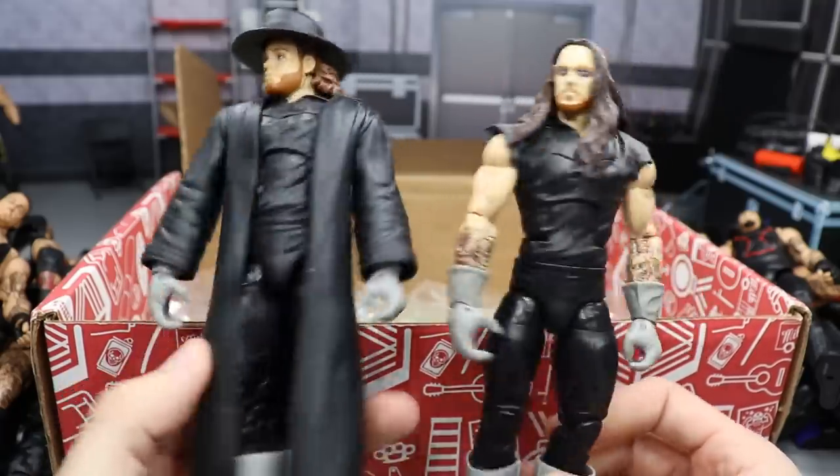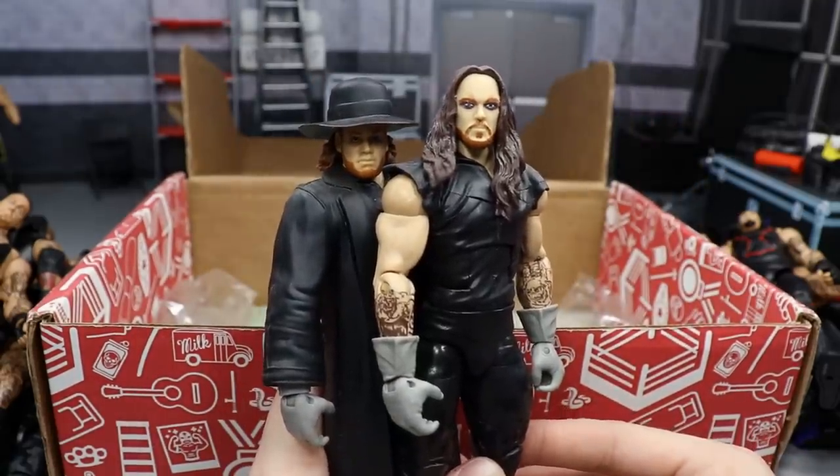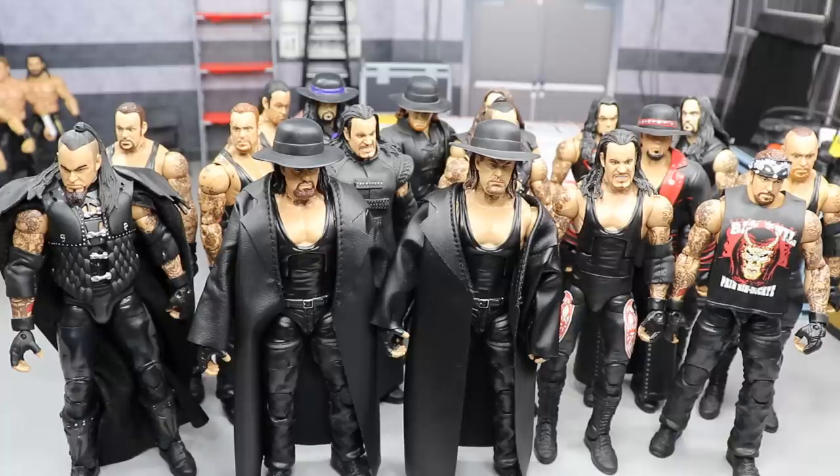That does it for this episode of the Massive Box full of Undertaker figures. Thank you so much for watching. Comment down below your favorite Undertaker figure from this video — whether it's the debut, the WrestleMania 35, or any in between. Subscribe to the channel for more WWE figure videos, comment which superstar you'd like to see in the next Massive Box Series, and follow me on Instagram and Twitter at MyDamnToys. See you in the next video!